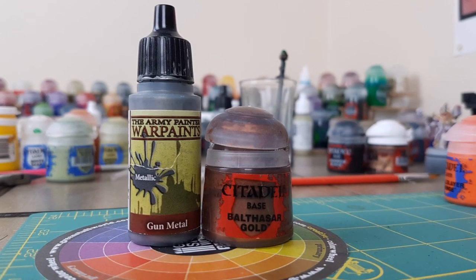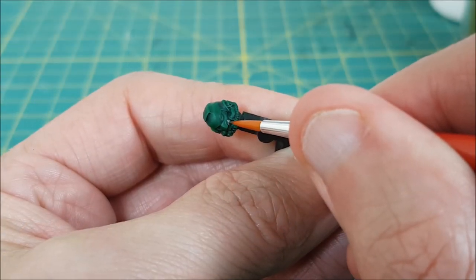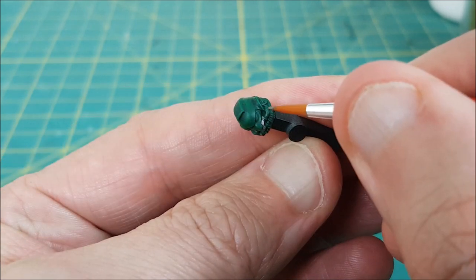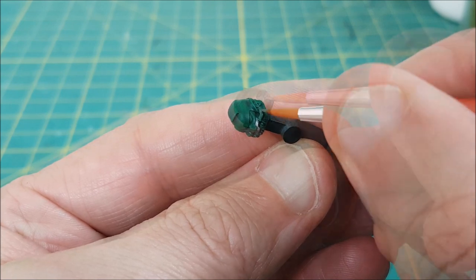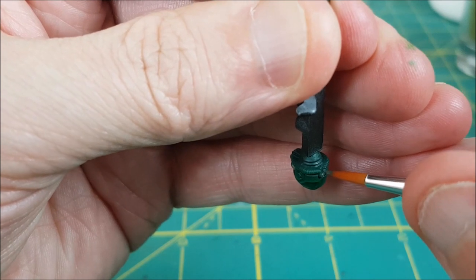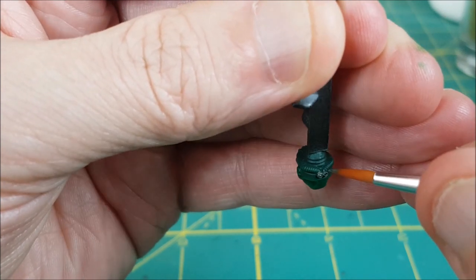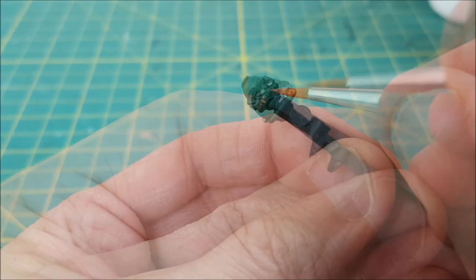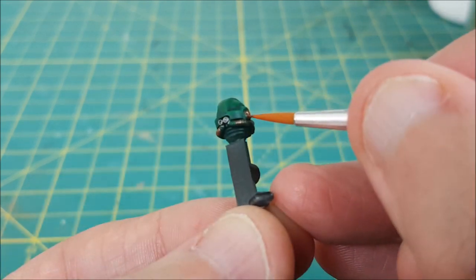Next I'm gonna pick out some of the smaller details with a couple of metallic colors. First I'm using Gunmetal to paint the tubes directly under the nose. I'm also painting these little vents on the back. Now I'm switching to Balthazar Gold and painting the ribbed hose all around the base of the helmet, as well as the two circular pieces on the sides.